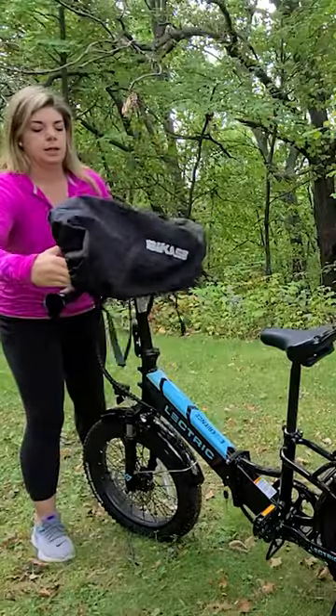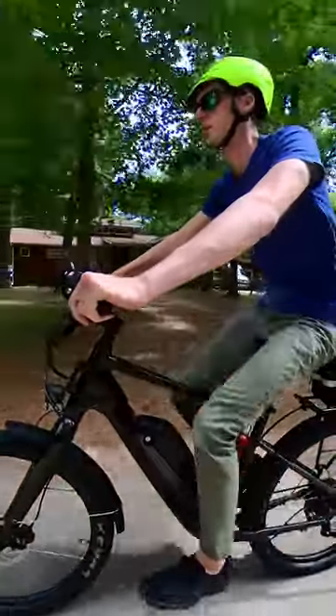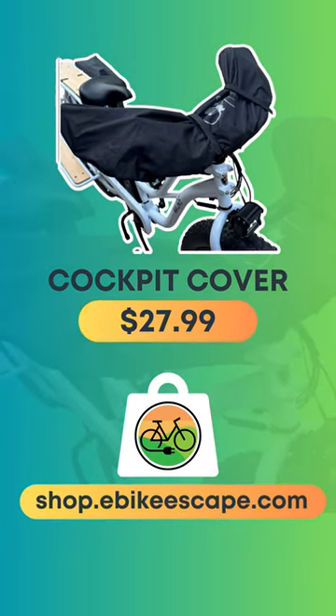You can rest easy knowing your handlebars and all of its accessories are safely covered and protected. Invest in the cockpit cover today for a clean, enjoyable biking experience. And don't forget those disc brake covers. Visit shop.ebikescape.com for more information and to shop these products.